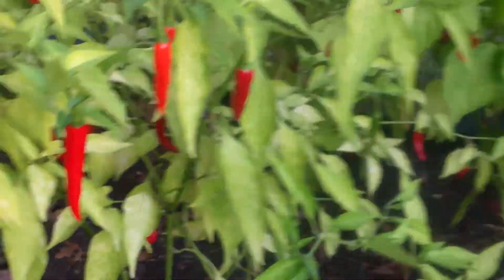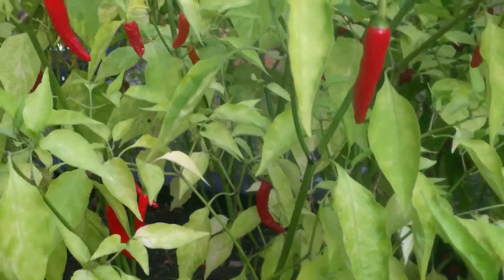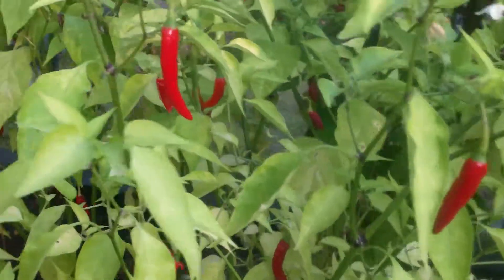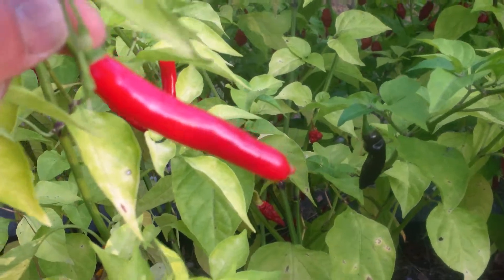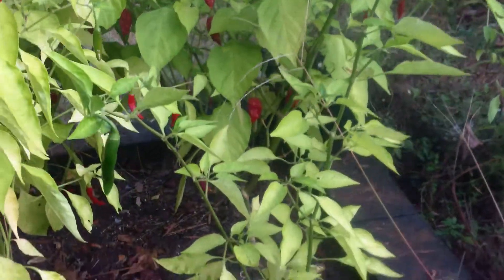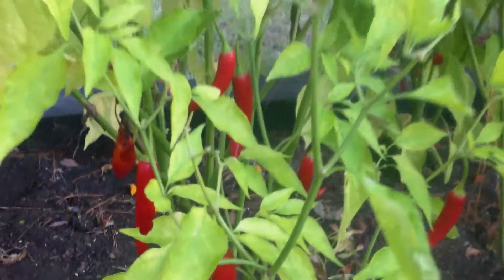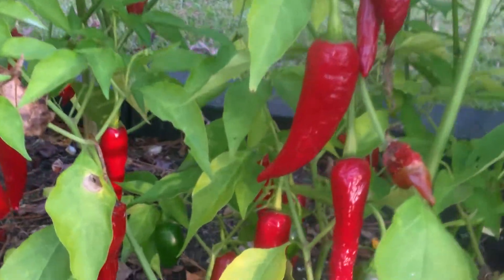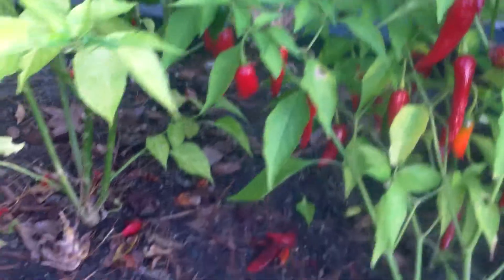This next row, the third row, is Tabasco crossed with Jalapeno, crossed with Cayenne. So Cayenne is the daddy on this one. You can tell by looking at it — and even these are the same, they can vary in color, shape, size, etc. See how that one is much wider. It sort of reminds me a lot more of Jalapeno, and the other ones remind me a lot of Cayenne. This one's kind of in between.